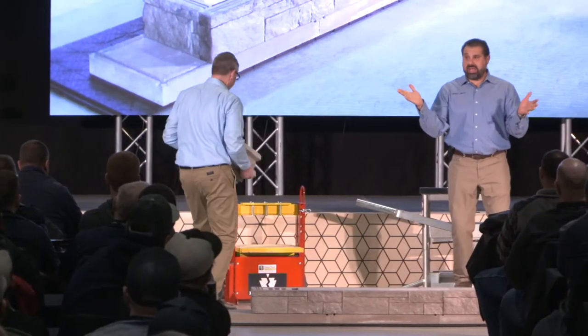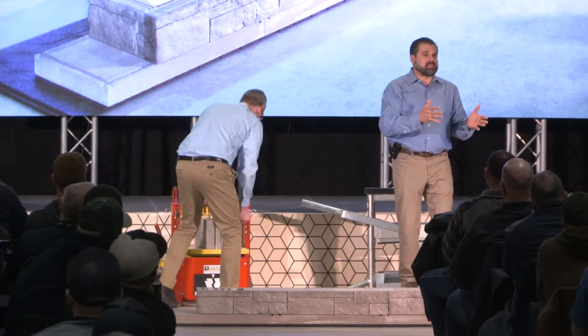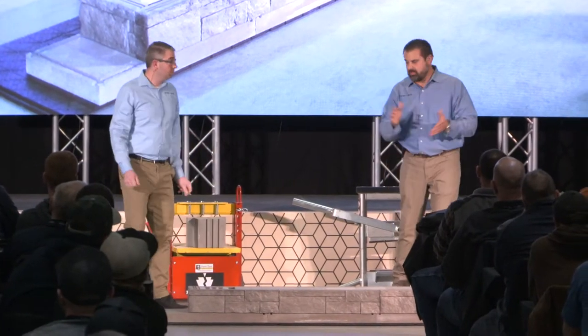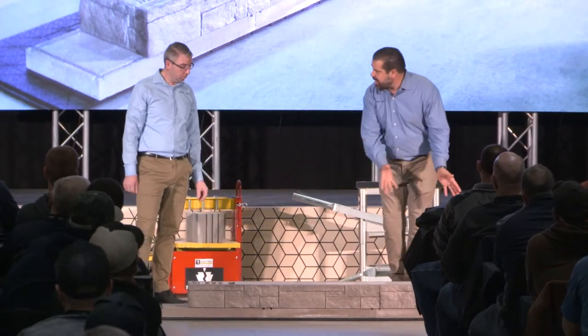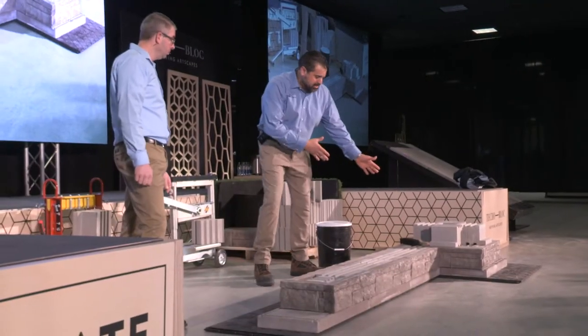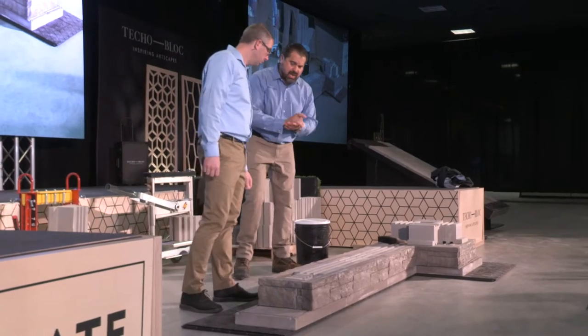What are the chances that we get this wrong? There's no chance. You would have to literally break the block to do it wrong, which doesn't make any sense. So here we have a double-sided wall set up. We set the double-sided units and we put the fascia units on.